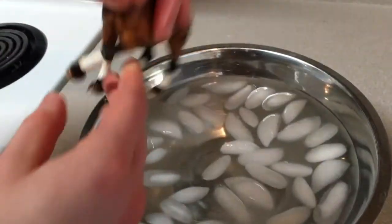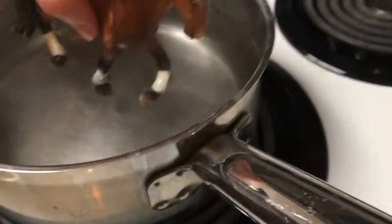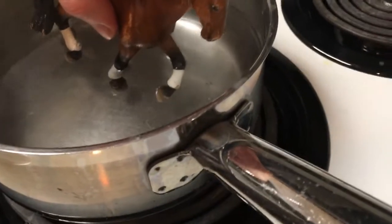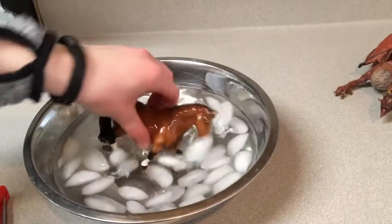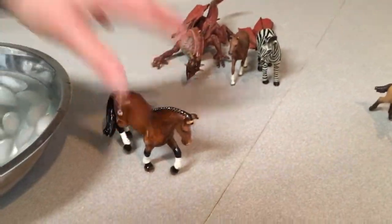Oh no, his leg! Wait — actually, it's not ideal but he doesn't stand. So in this case, she's putting its foot back so it can go back to its normal position, or she can bend it back. Let's test it out and see if he stands — he does! Next!